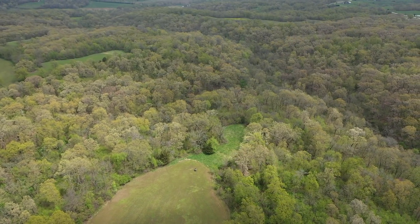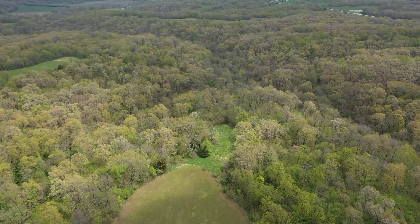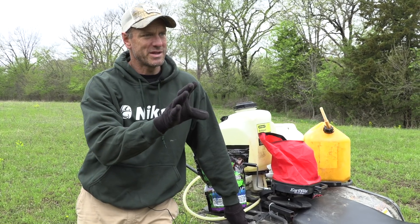I'm not sure what I'm going to have planted in the big field yet — I'm hoping corn — but I'm still a ways away from getting that done with all the rain we've had. But it's perfect timing to put this poor man's food plot in.